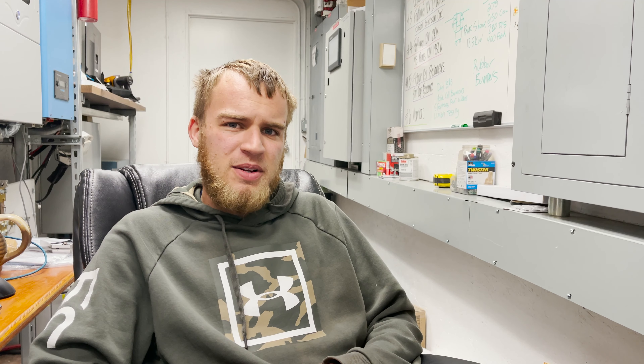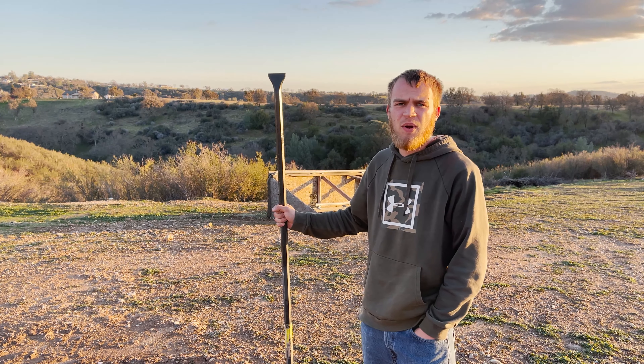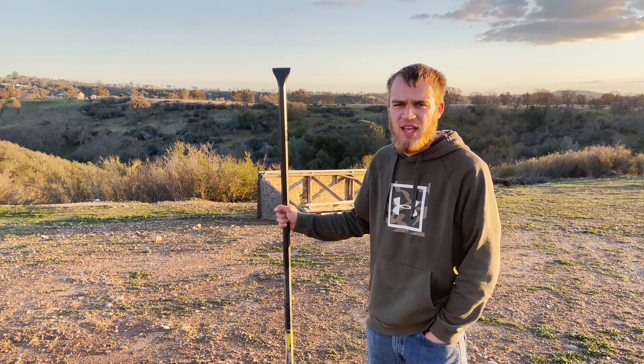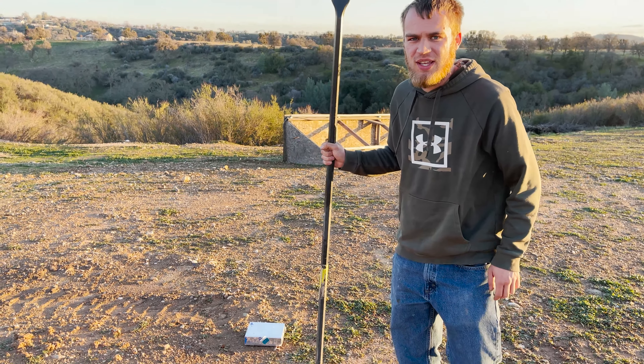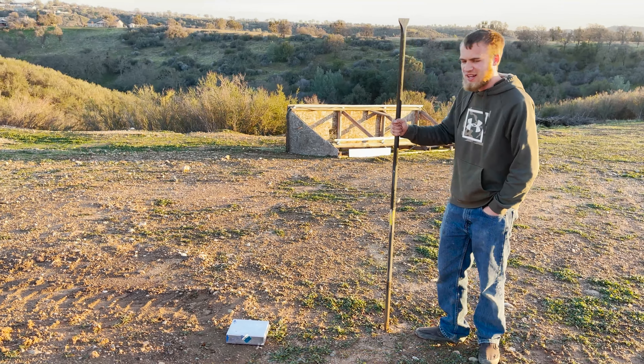Before we get into this video, I want to say this is one test — a puncture test. Just because things don't go exactly how we hoped doesn't mean these batteries are dangerous or unsafe. They're still one of the safest chemistries on the market. Don't let this turn you off of lithium iron phosphate batteries, because we're going to do other tests like overcharging, short-circuiting, and all that kind of stuff. Don't judge a battery chemistry as a whole based on just this one test.